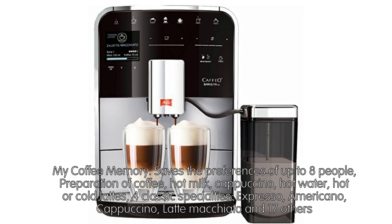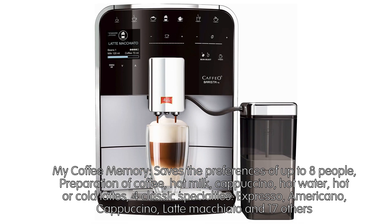My Coffee Memory saves the preferences of up to 8 people. Preparation of coffee, hot milk, cappuccino, hot water, hot or cold lattes — 4 classic specialties: espresso, americano, cappuccino, latte macchiato, and 17 others.